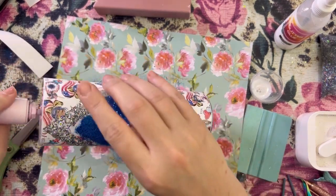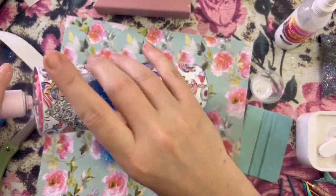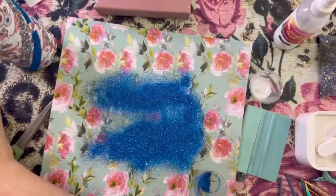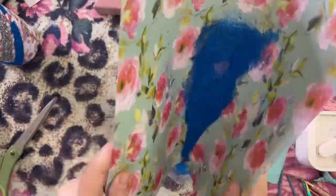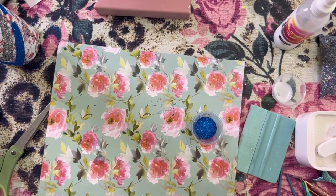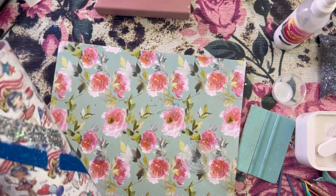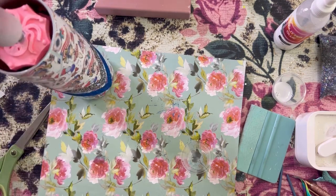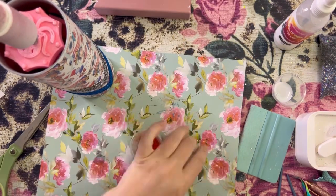I'm just sprinkling this on, then I'm going to brush off any excess glitter and dry this with my heat gun again so the next glitter color does not contaminate.